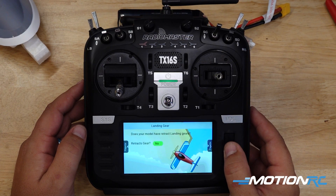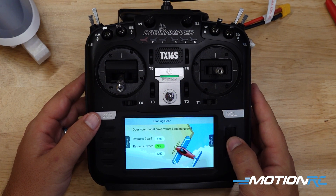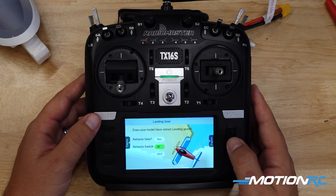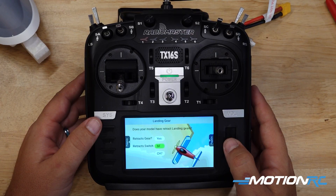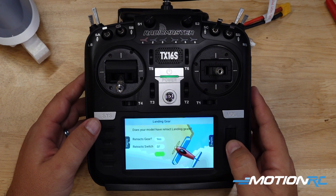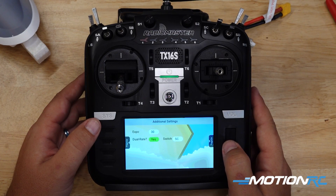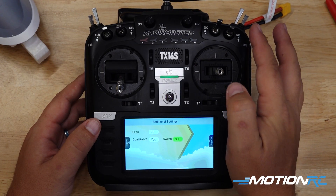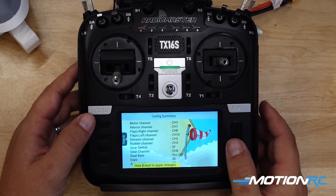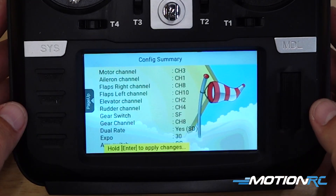Retractable landing gear — yes. I want them on SF. Gear goes to channel eight. Next. Do we want any Expo? Yeah. Dual rates? Yeah. Switch — I like mine on SD, right here. Next. And this is just going to get our initial settings into the radio. Enter.